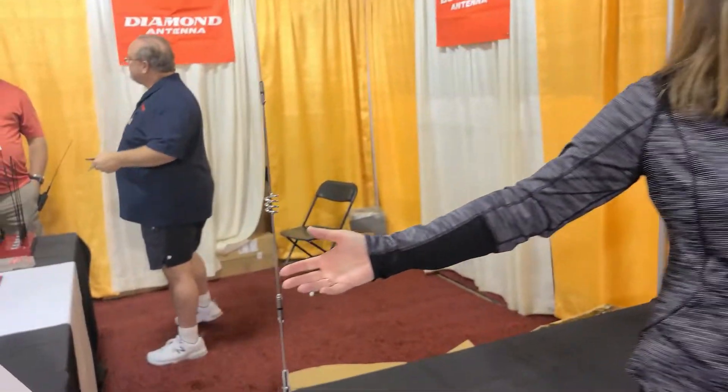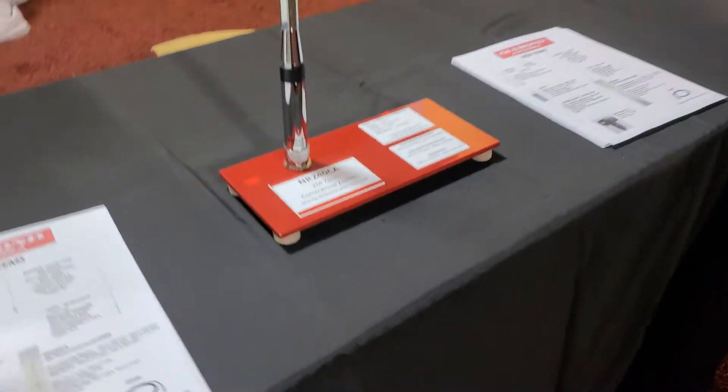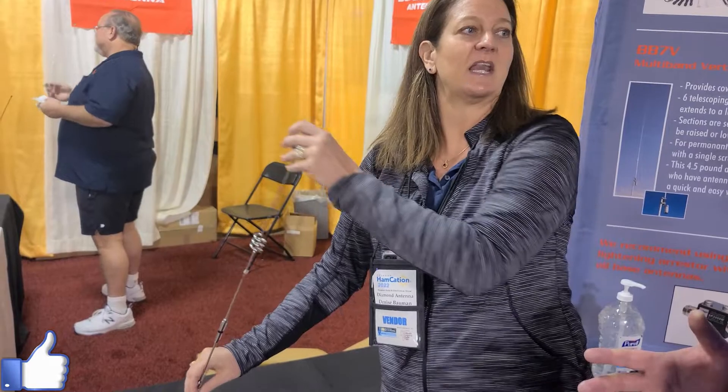Our newest product that we're bringing in is the NR 240 CA — it's a two meter, 440, commercial GMRS antenna. GMRS is really taking over and getting to be quite the thing. It comes with a locking fold-over, so for those of us going through drive-thrus or needing to get into a parking garage, you can just fold it over.